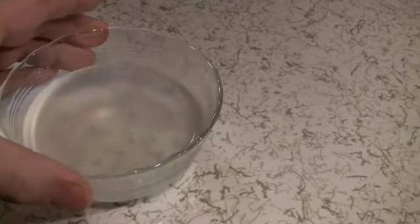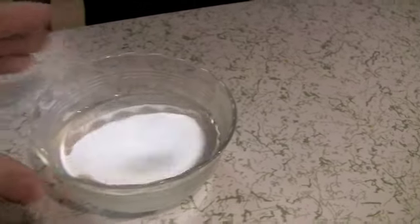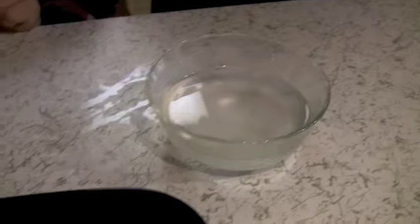We are now going to crystallize some supersaturated sodium acetate. What we have here in a bowl is clearly liquid, and it's very cold — it's like it's been outside. There's one little speck of sodium acetate crystal — don't touch that — which is the trick to make it freeze. Now Austin is going to slowly pour it on.